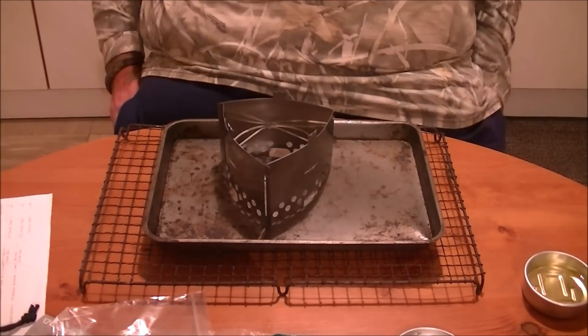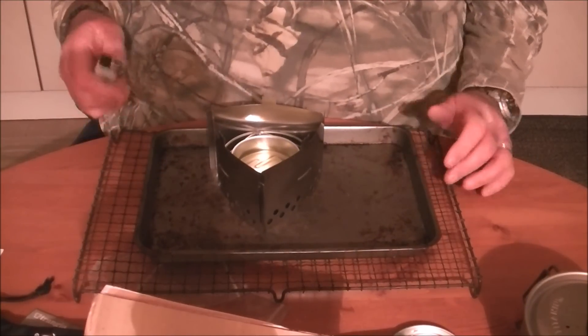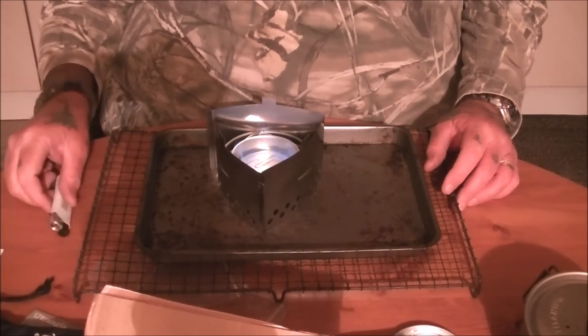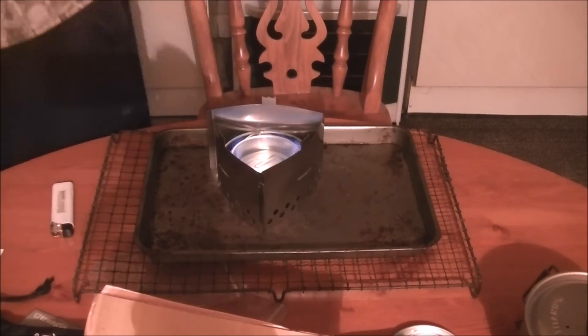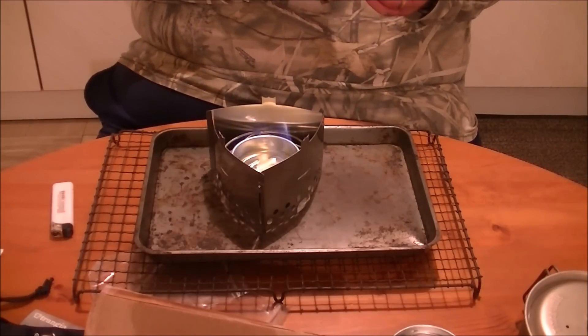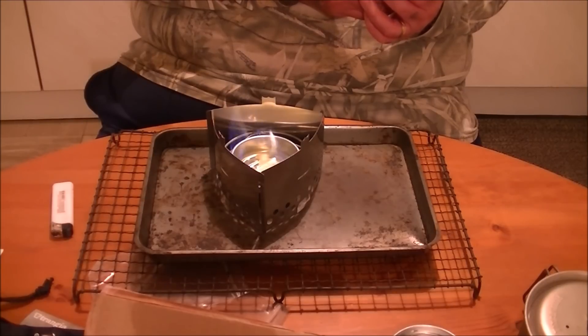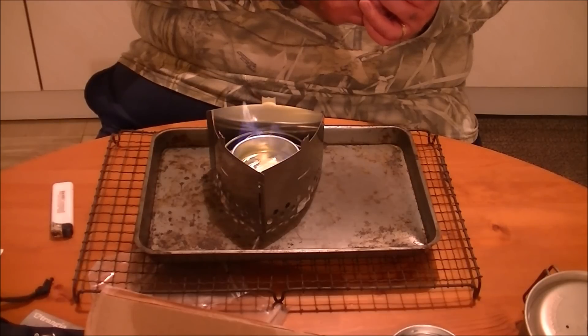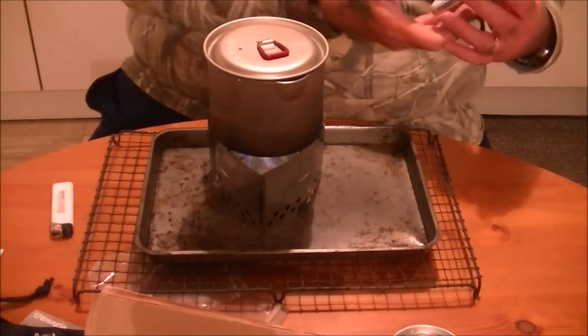Right guys, we'll set fire to this in a second. We'll light this up and see how she burns — not bad at all to be fair. I'll turn the light out so you can see it burning. So we'll put the timer on my phone and see how long it takes to boil. Just one cup — press start.